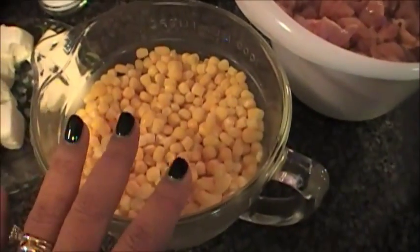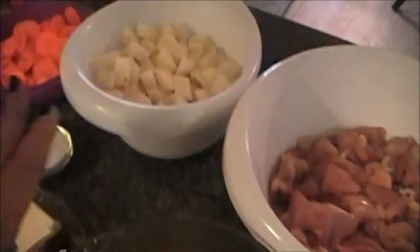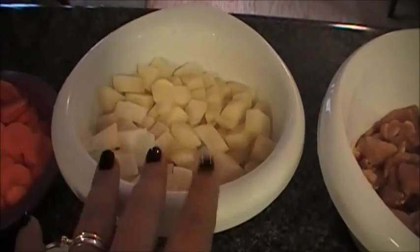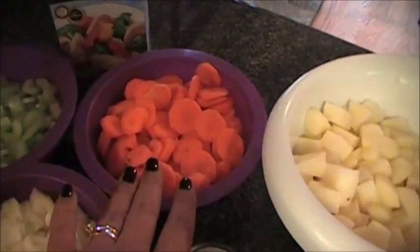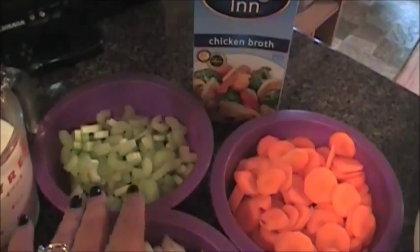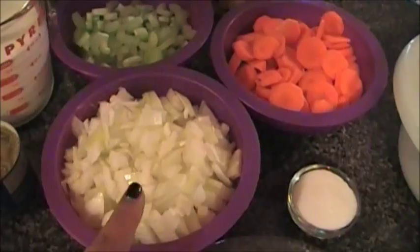You're going to need three cups of frozen corn. Here I use three medium to large russet potatoes that I've peeled and chopped up, three sticks of carrots that I've cut up, three stalks of celery that I've cut up, and two medium onions that I diced.